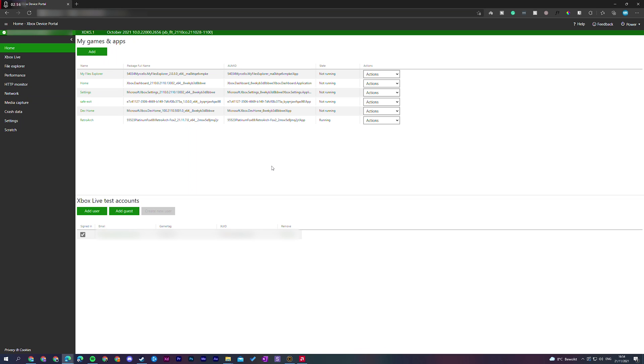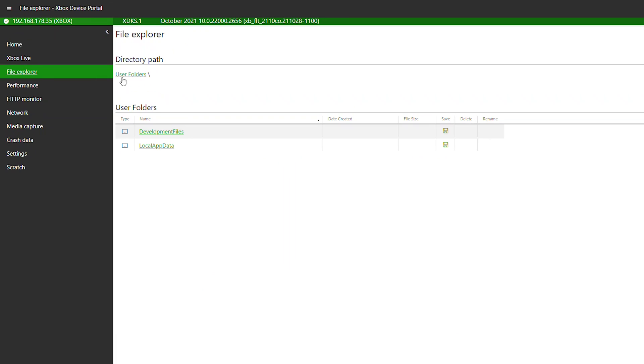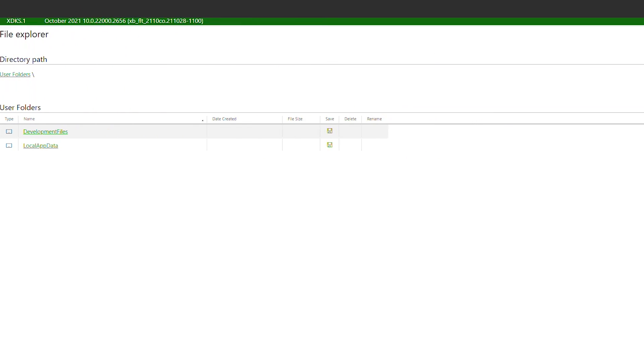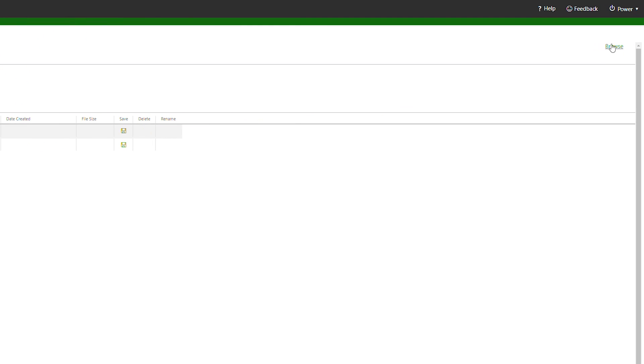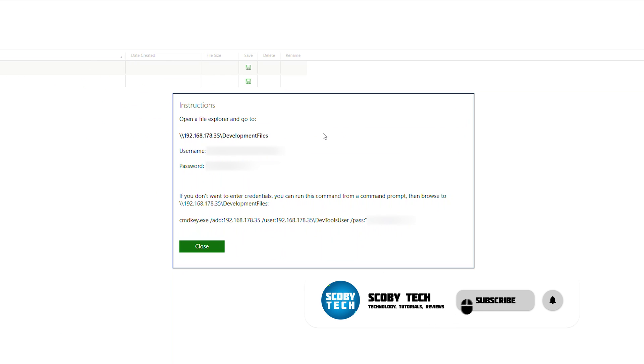The first thing we need to do is open up our Xbox device portal, which can be found on the dashboard of our dev mode. We're going to need to open this up in any browser you want. From this point we're going to be coming to our left bar, clicking on file explorer, which will open up the file explorer section. Once we're here we're going to be coming to the top right and clicking on the browse option.